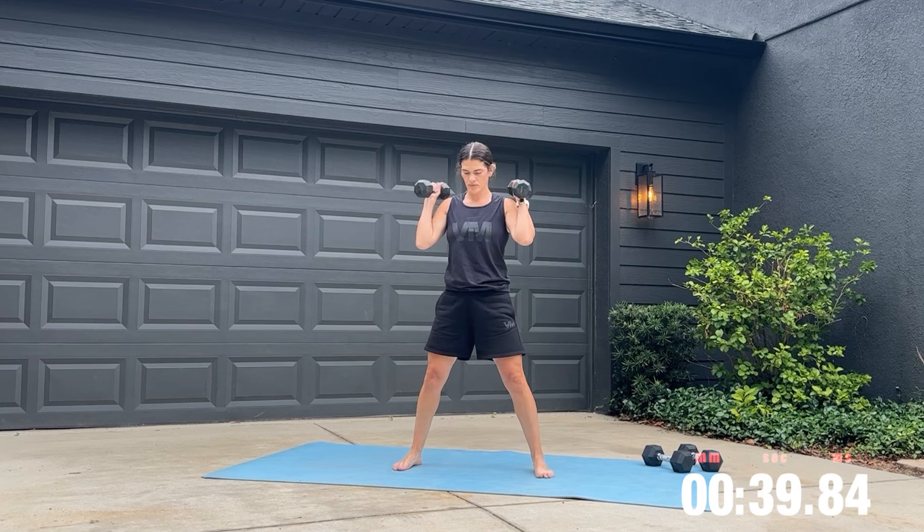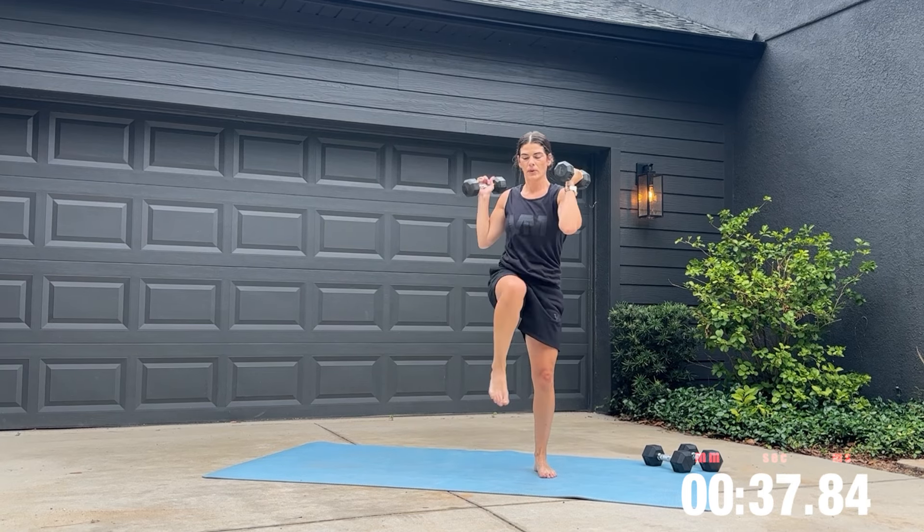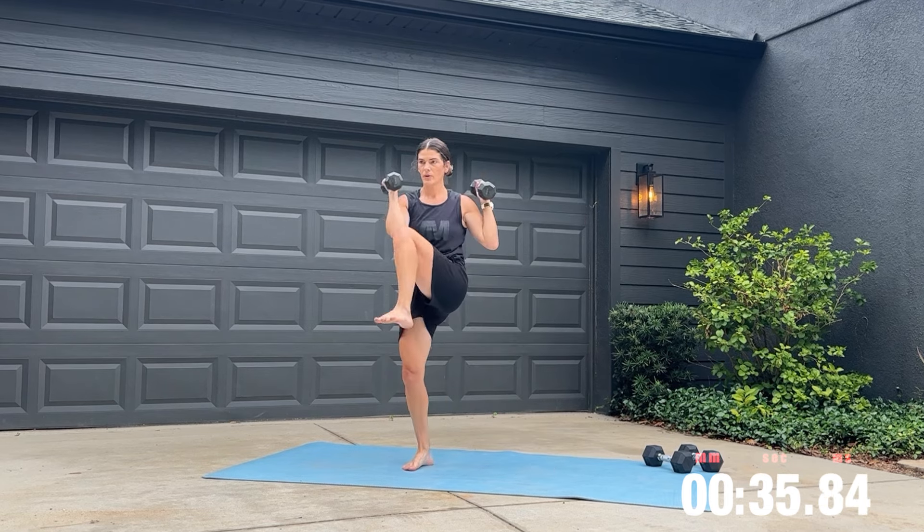Grab your heavier weights for the squat to cross body crunch. I want you to focus on trying to get your knee to your elbow. If you can't get there fully, do the best that you can.